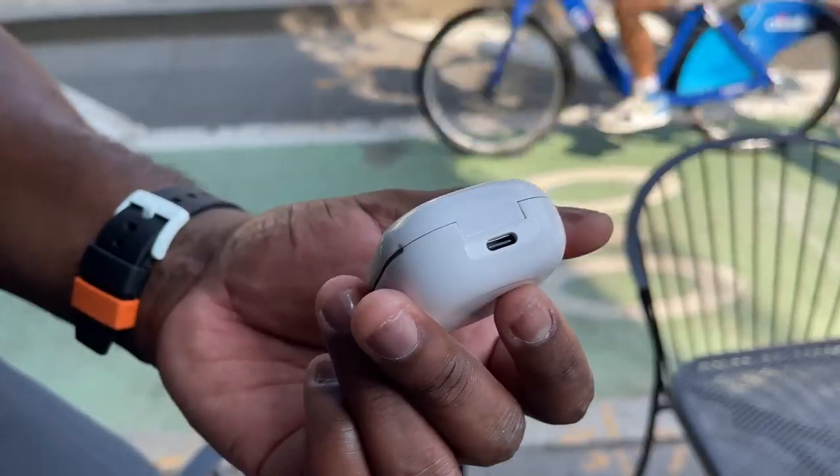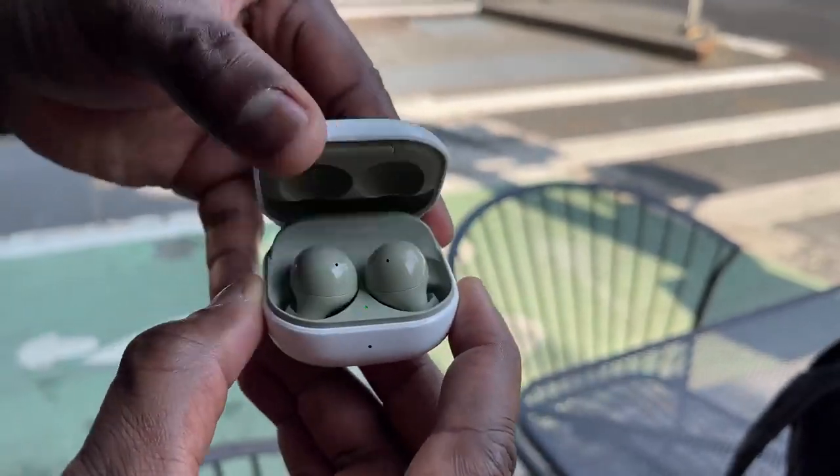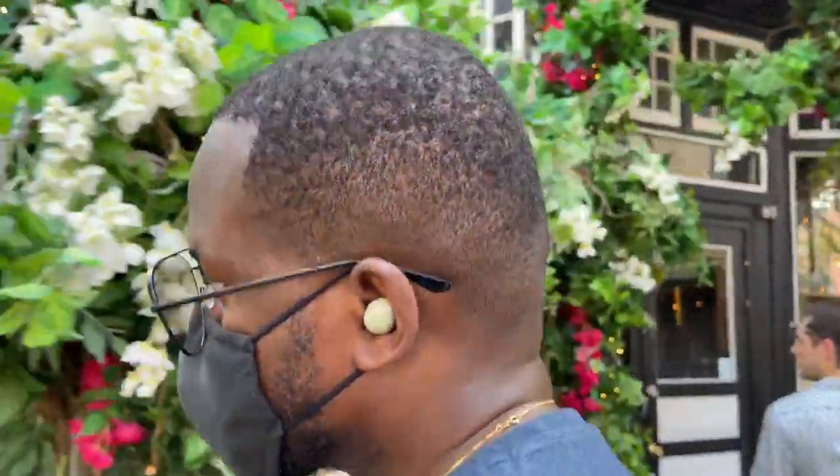I also want to mention that you have transparency mode with three levels on the Galaxy Buds 2, and they're really good. You can have the buds in your ear comfortably, hear everything around you, play your music — and it's a very good feel.